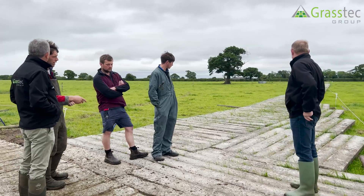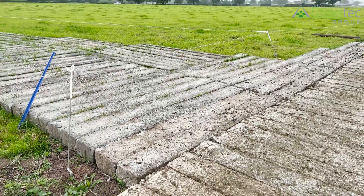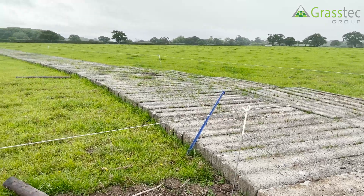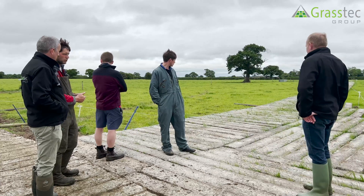My brother who lays them likes to make a curve as the cow would walk naturally. It does work quite well doing that — you see them, they're not turning as much on the hooves. So hopefully that should help with the lameness.